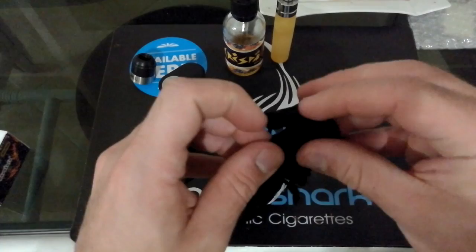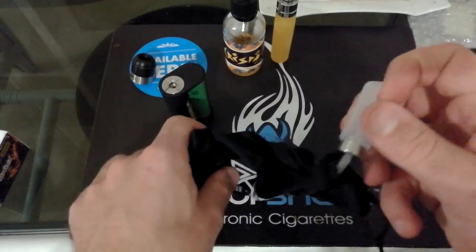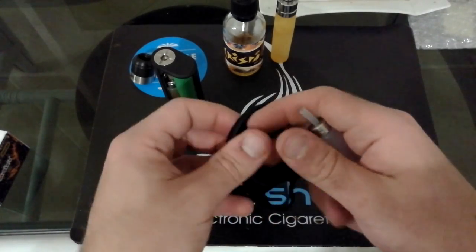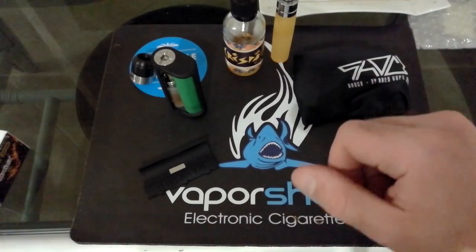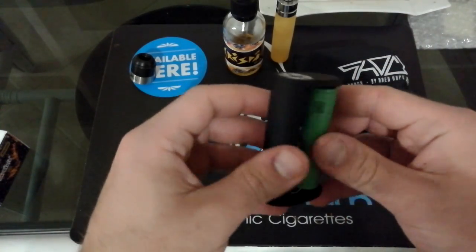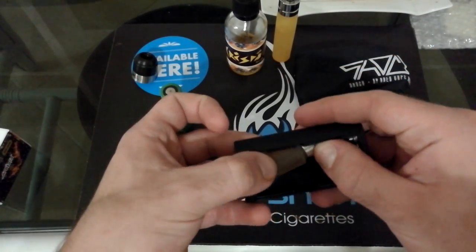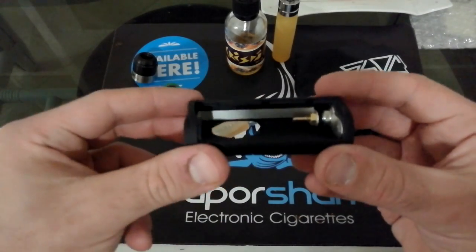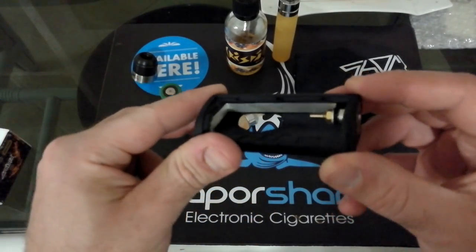Vi faccio vedere che la boccettina che vi daranno insieme è comunque una classica super soft. A dirla tutta, avrei preferito comunque una boccetta un po' più di pregio. Ma vi dirò il prezzo della box — è tutto sommato già un'ottima combo. Togliamo la batteria e vi faccio vedere, togliendo anche la boccetta, l'interno della box.